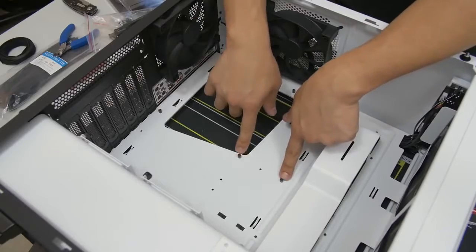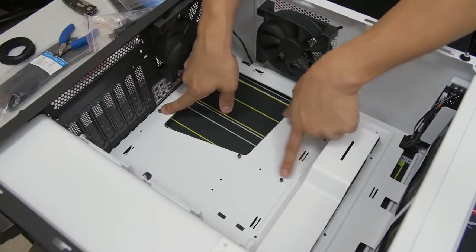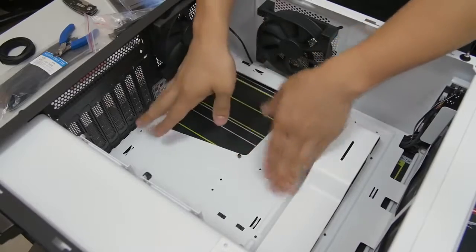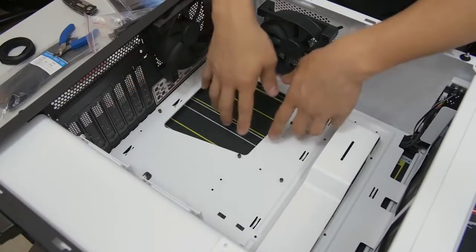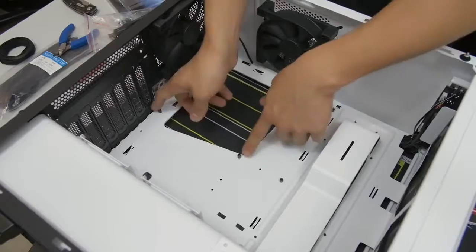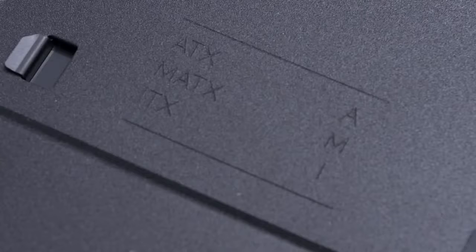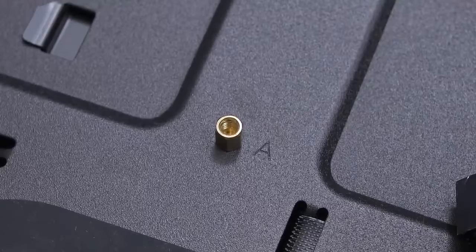Not all standoffs should be in the same place for every situation. These are in the ATX configuration for ATX motherboards, which is what I have right now. But if you were building with a micro ATX motherboard, you'd need to rearrange the standoffs to accommodate that form factor. You can either look in your case manual, or it could be etched directly onto the motherboard tray — it might say micro ATX, ATX, ITX with a legend showing where the standoffs go for that particular form factor board.